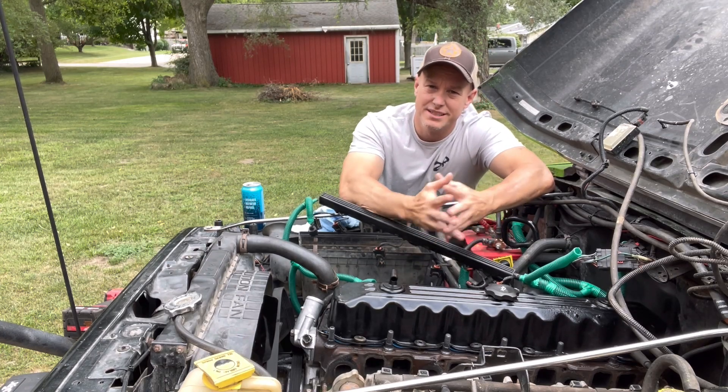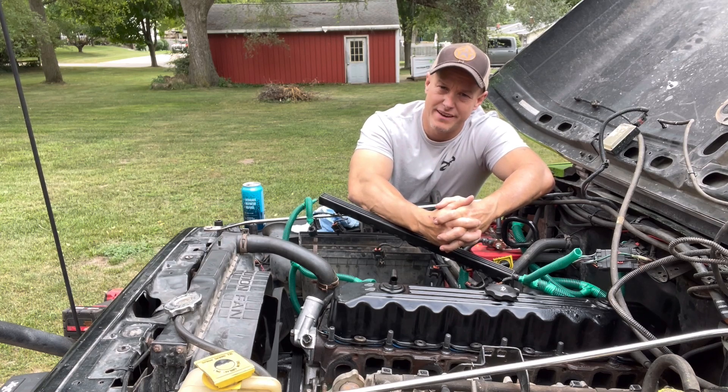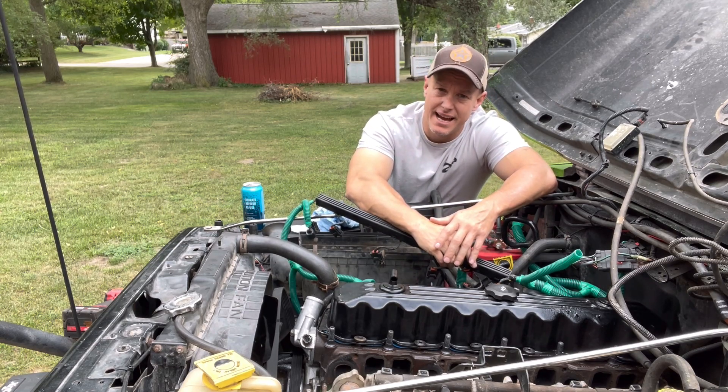Okay guys, welcome back to the channel. Today we're going to give you guys a quick demonstration of how to replace lifter valves — the hydraulic lifter valves. It's the 4.0, and the reason we're doing it is we did the whole motor and one of the lifter valves actually went out.